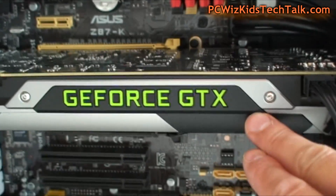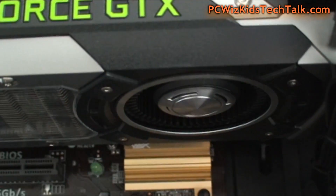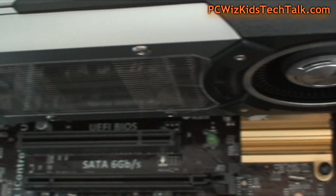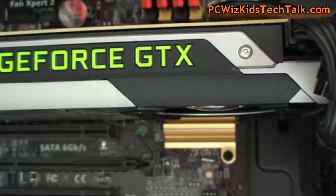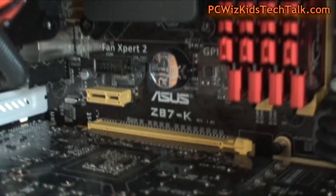It's a really nice looking card. I'm adding a picture so you can get a better look at it — it's a beauty, straight from Nvidia. Of course, the power supply can handle another one should you decide to run SLI.